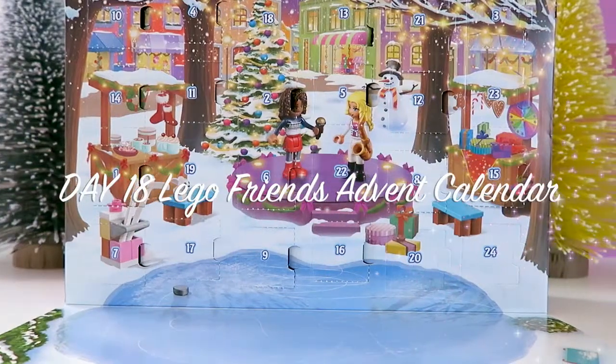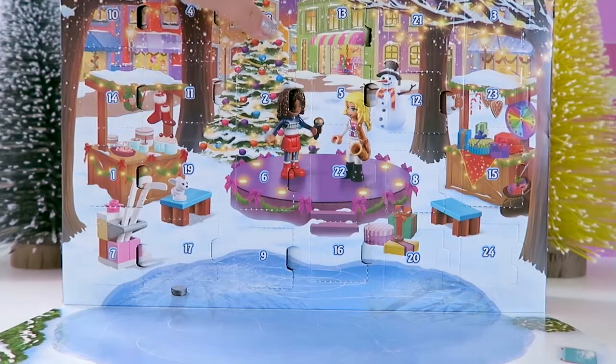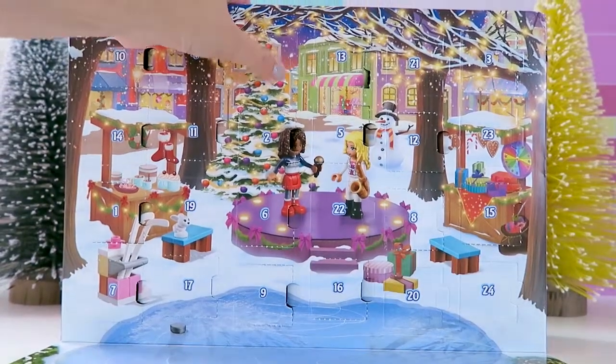Hi everybody, Cookies and Playdays here. Today is day 18 of our Lego Friends Advent Calendar. So let's see what we get for day 18.